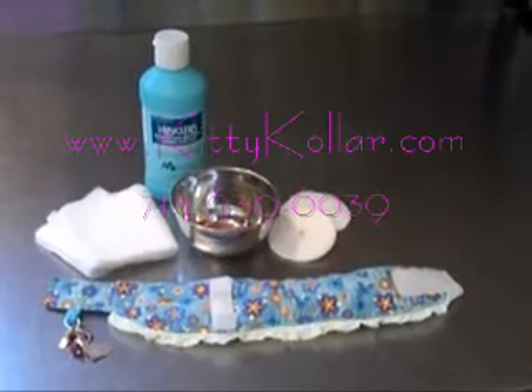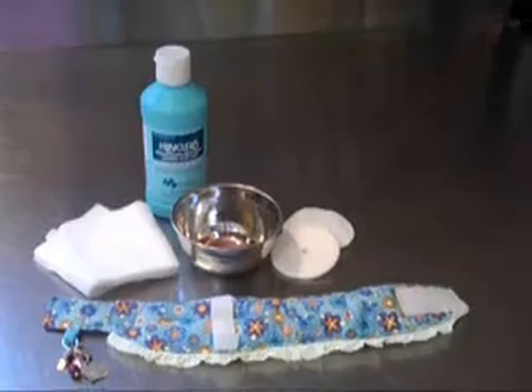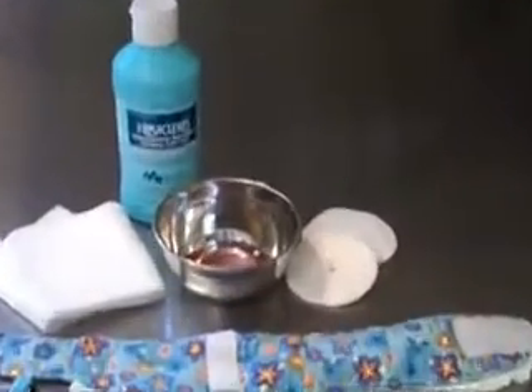Assemble all the necessary materials: a clean collar and protector pad. If you're cleaning the stoma, you will also need gauze and chlorhexidine solution or diluted betadine.